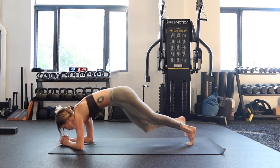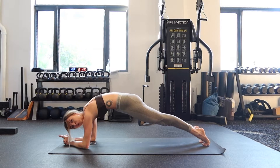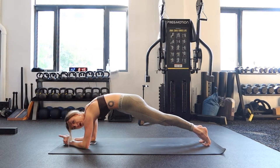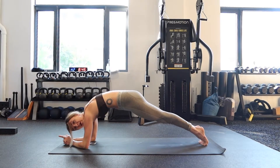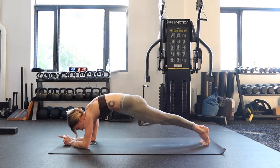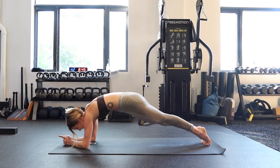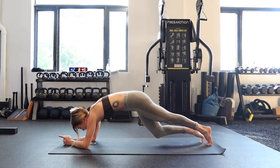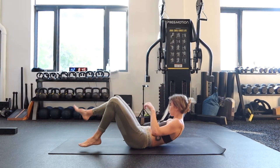Forearm plank, round two. These are one of my favorites — so functional, we need this strong body. See how not in this neutral plank — this is better. You're protracting your shoulders, you're tucking your tailbone under. This is like that pencil, hollow-like body that really helps us if we want to do inversions like headstand or handstand. It really helps us with that strength. One more round — one and a half more minutes of work. Don't give up on me now, come on, let's go.